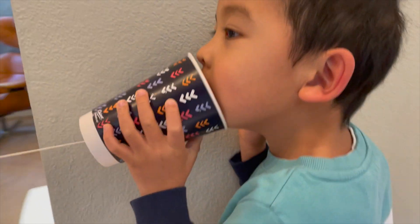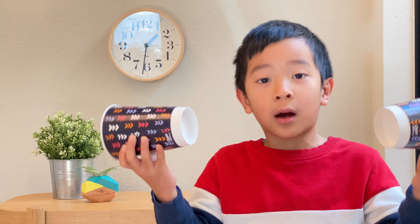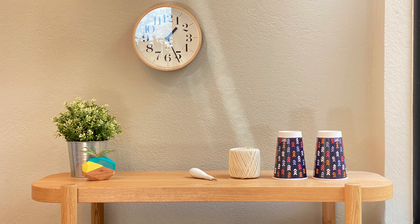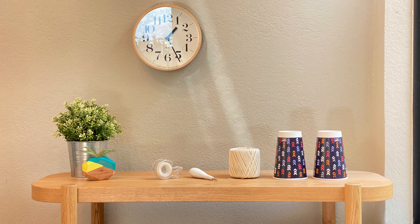And we are going to make a tin can telephone. It's very easy. We're going to connect two cups with a string. You're going to need two paper or plastic cups, a string or yarn, something to poke a hole, and tape.